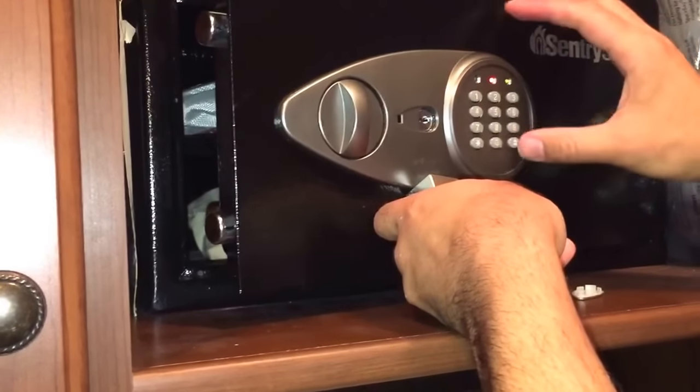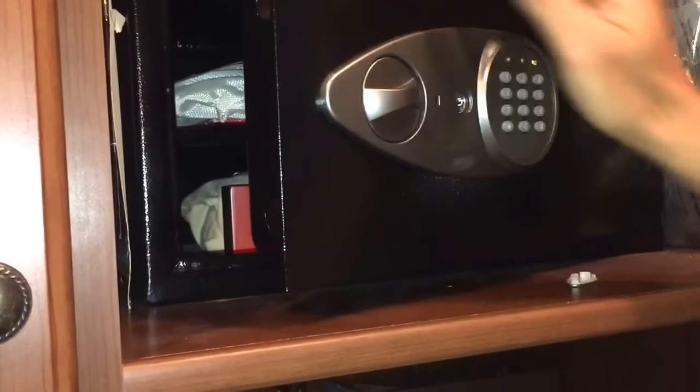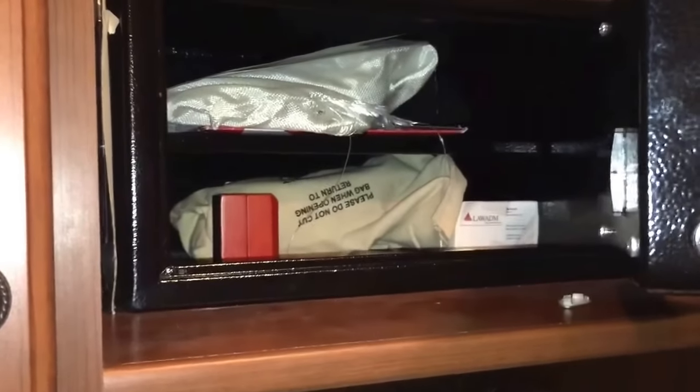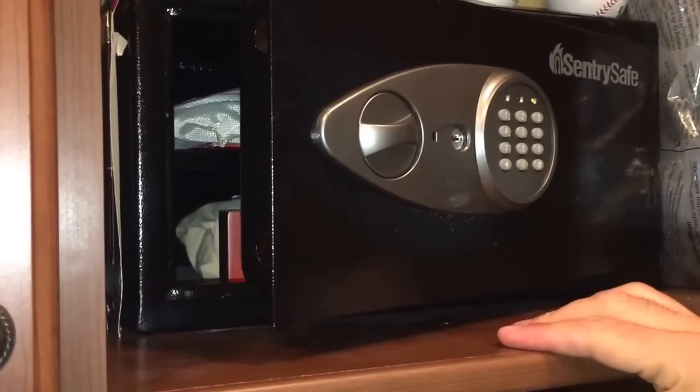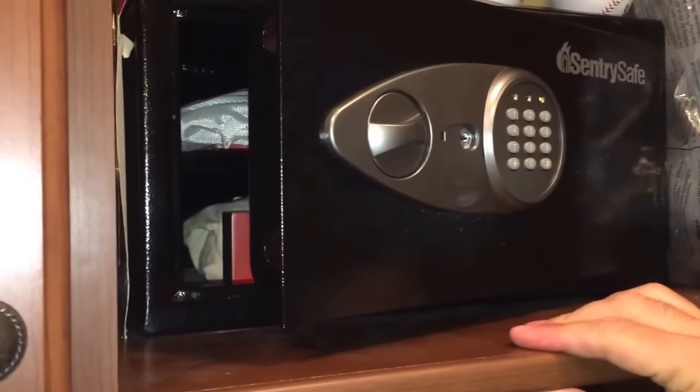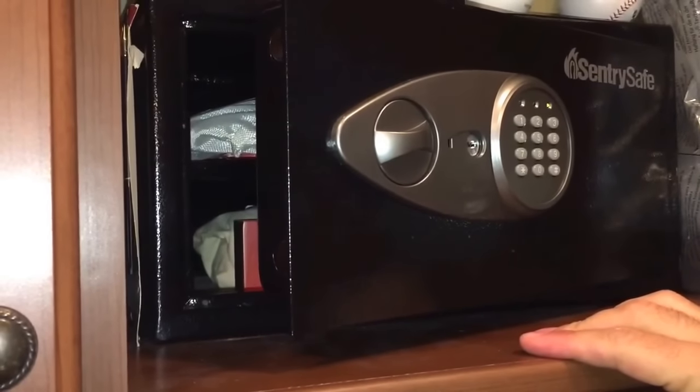There you go. Done. So if you've got a very powerful magnet, you may be able to pull this off when your battery is really low. Good luck.